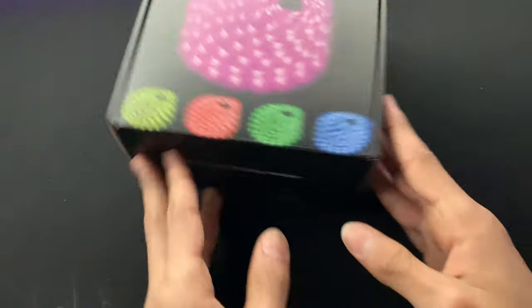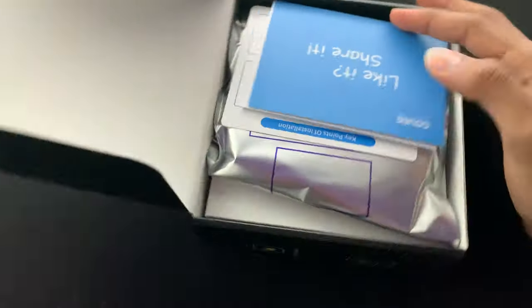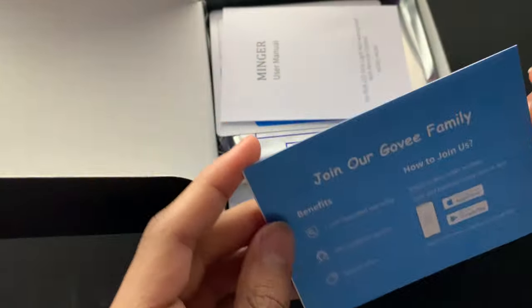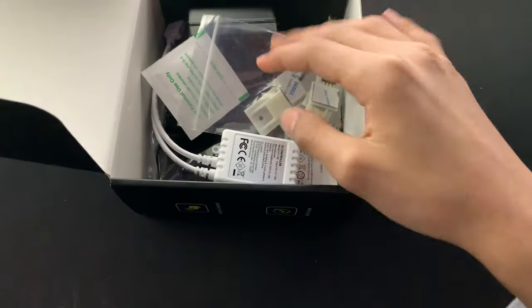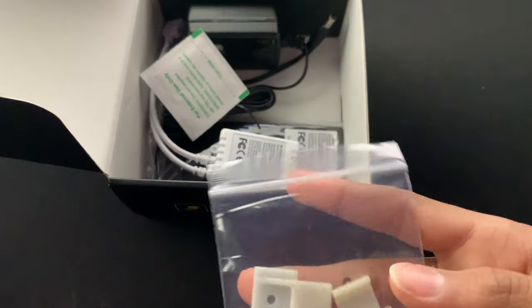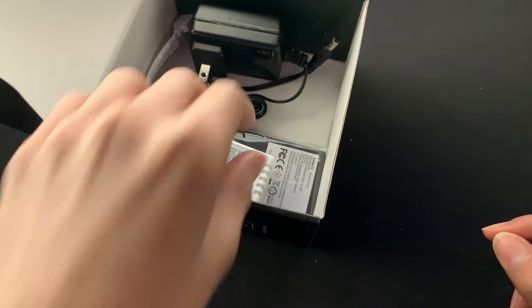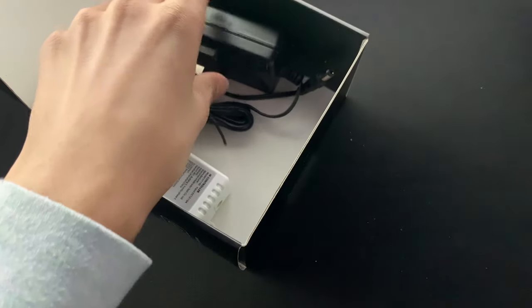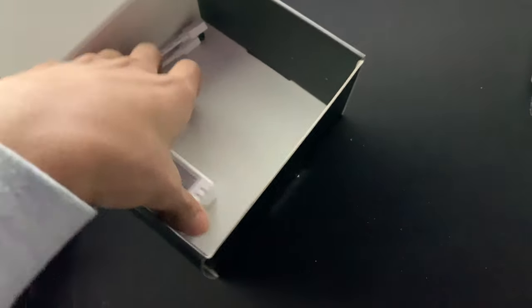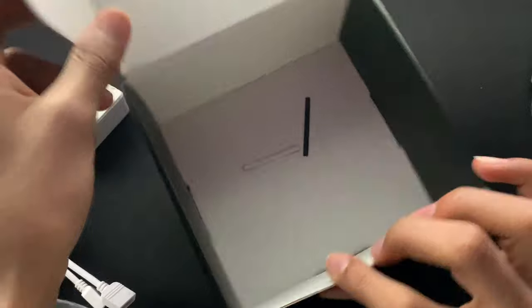Let's just get straight into this. We have to open it like that, then slide it. Here's the actual strip. Here are the clips I was talking about — there's adhesive and you can screw them in. Cleaning pad. Here's the big remote. Here's the power cable. Not sure what these are. So I think that's all in the box.